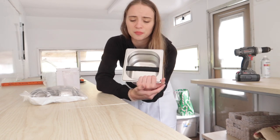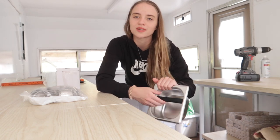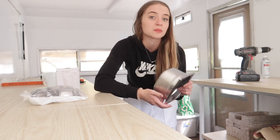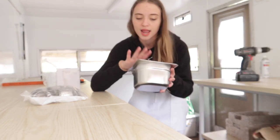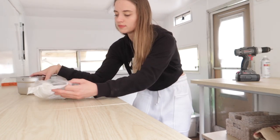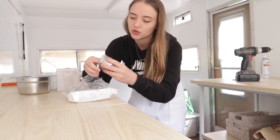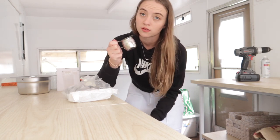The knock box is kind of a temporary thing - I'll probably end up switching to something a little better, a little bigger, because this thing's gonna fill up quickly and we're just gonna be dumping grounds all day. For now I think I'm gonna build a little wooden box to put around it and it'll do.